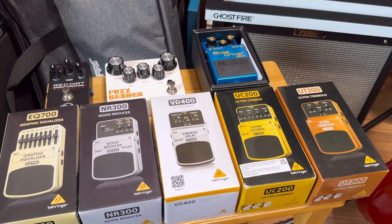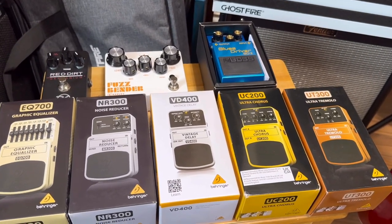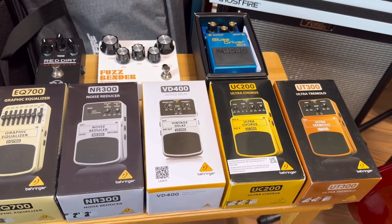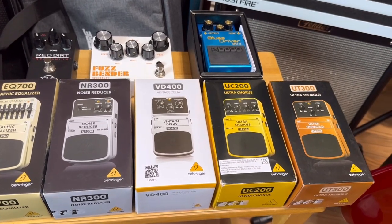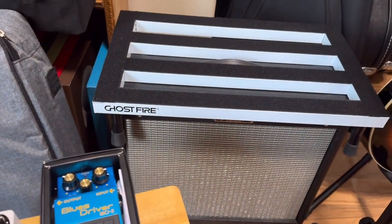This is what I have so far and some of them have not been unboxed. Some of them I messed around with a little bit, but I'm going to give you guys a demonstration, and eventually this is all going to culminate into my pedal board here from Ghostfire.